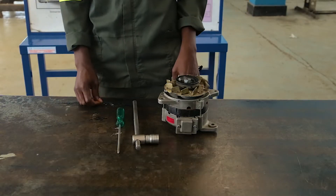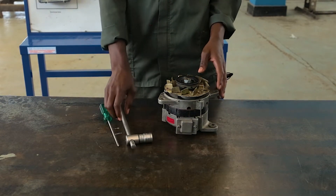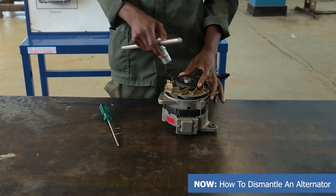For the tools that you have to use, you have to get the star screwdriver and the extension socket extension. I'm going to show the procedure on how to dismantle the alternator.